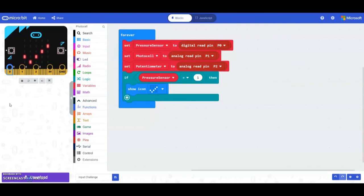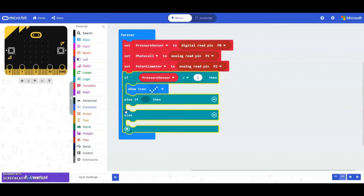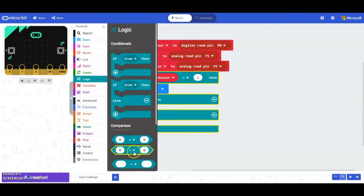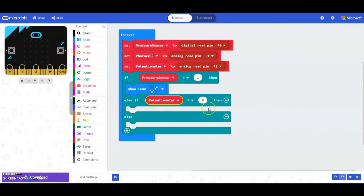Next, for when the potentiometer is turned fully to the right, we need to grab another else-if. Add the plus to get an else statement, then select another plus to get an else-if. This condition will only be checked if the first if condition is not true. Grab another logic block with a comparison and replace the first zero with the potentiometer variable.